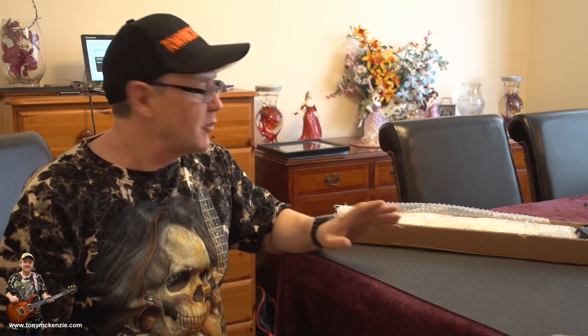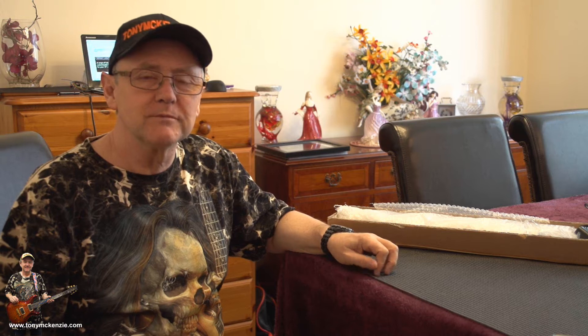They make a thing called a Rack Light — R-A-K-K-L-I-G-H-T — Rack Light. So if you've got a guitar rack, maybe you've got a Kemper in it or a multi-amp, it doesn't really matter, but if you've got a rack and you gig, well, it could be a good idea to be able to see what you're doing.